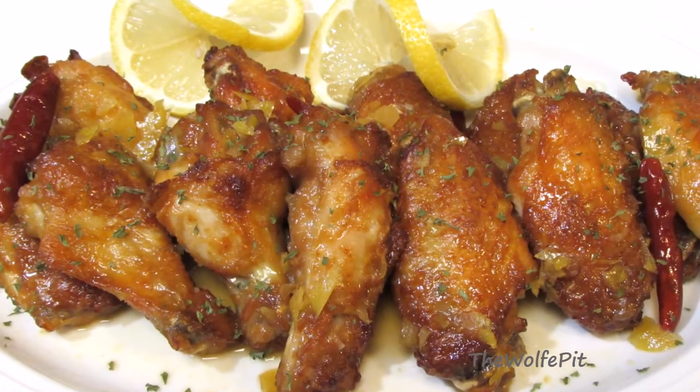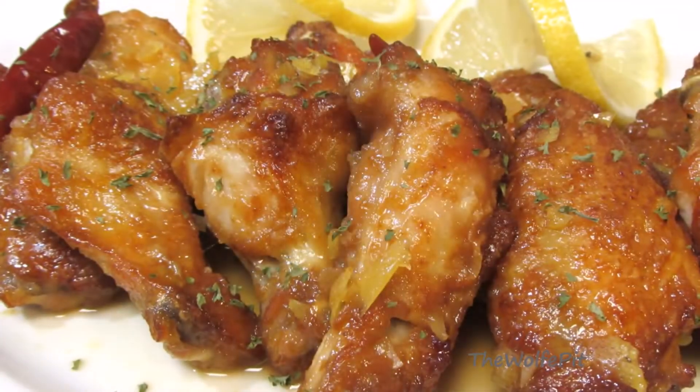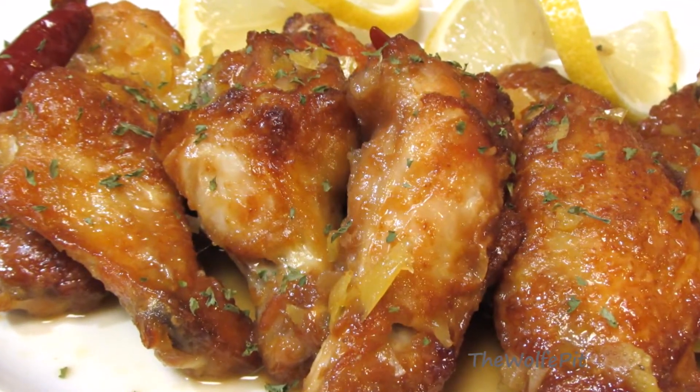Welcome back to the Wolf Pit. Today I'm making big Chinese lemon chicken wings. They're crispy, sweet, sour, spicy, and delicious. So let's get started.